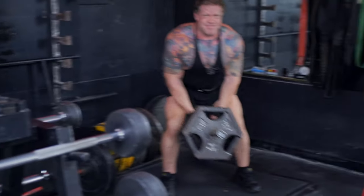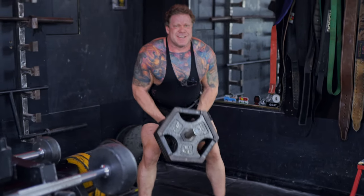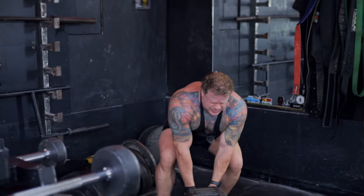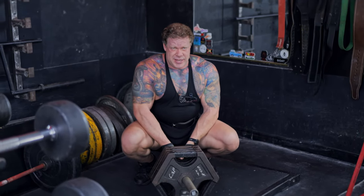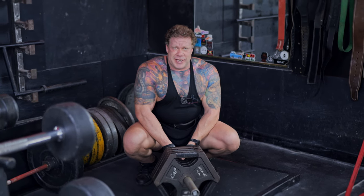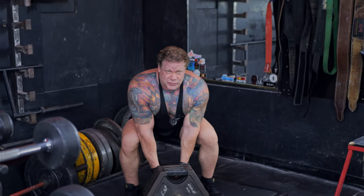Homeschool T-bar rows — going to go close to failure, set the weight down, just barely start to recover some of your breathing but not a full rest period, pick it right back up, and approach failure again.